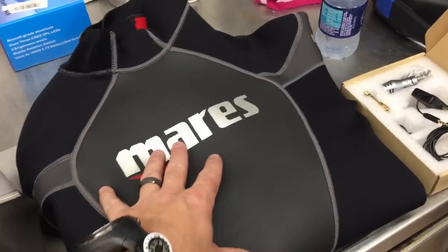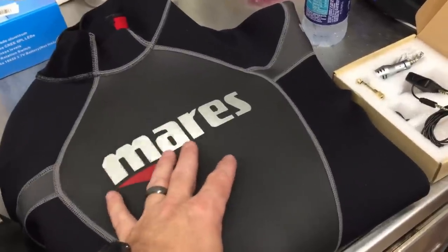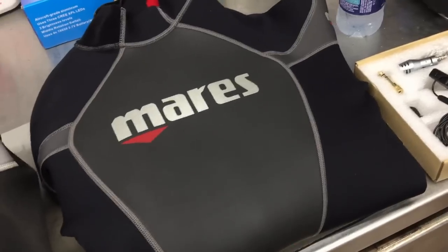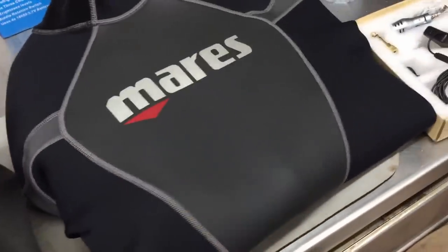This first suit is brand spanking new — straight off the shelf, pulled this out about five minutes before starting this video. I'm actually going to be using this suit in about an hour to take a checkout student out to the lake. I want you to see just how dark the black is, and there's a lot of flexibility and elasticity still in the neoprene.